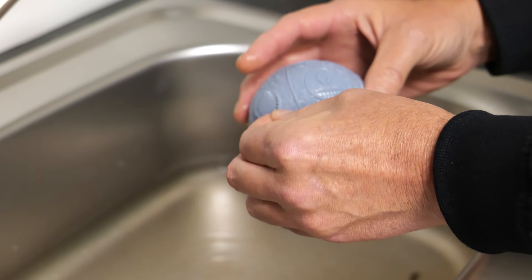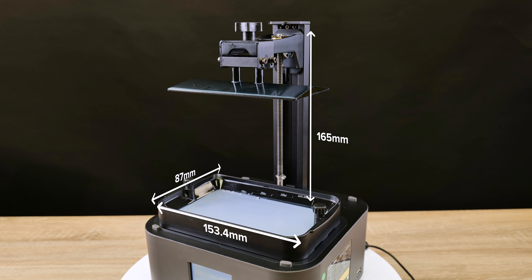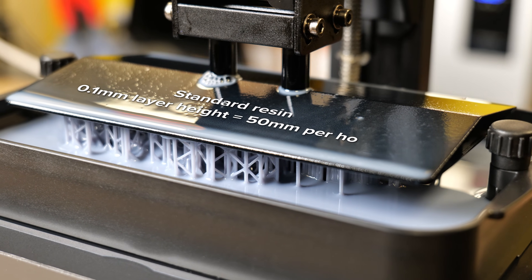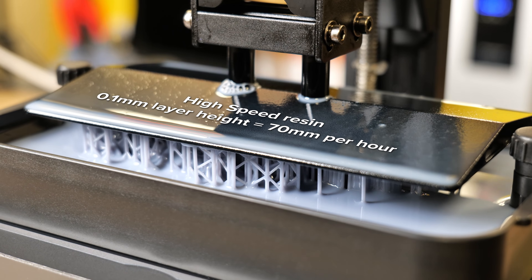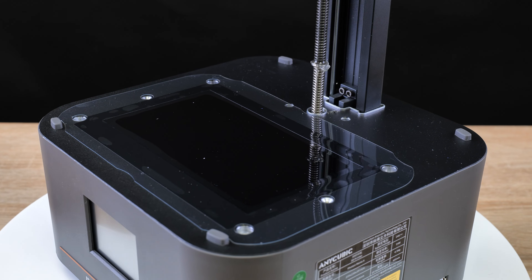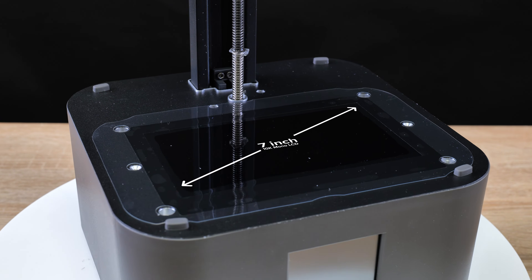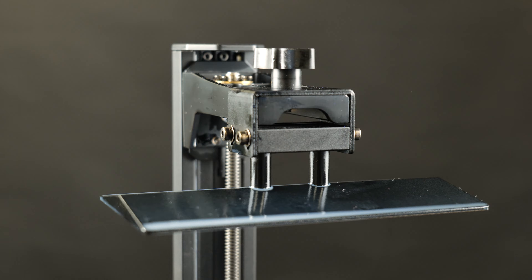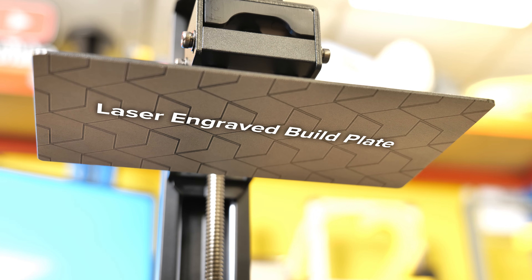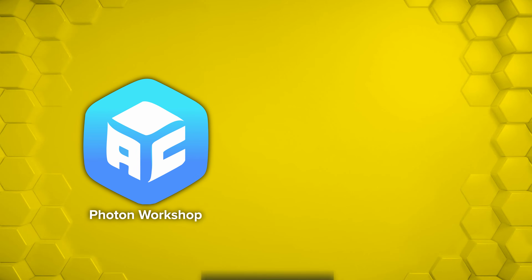I will go over some key specs for the machine. We have a build plate of 153.4 millimetres by 87 millimetres with a Z height of 165 millimetres. Printing speed: a claimed standard resin at 0.1 millimetre layer height will print at 50 millimetres per hour. High speed resin however they claim will print at 0.1 millimetre layer height at 70 millimetres per hour — quite impressive. We have a 7 inch 10k mono LCD fitted, an XY resolution of 17 by 17 microns, a 2.8 inch TFT touchscreen control, and a 4-point manual leveling system. We also have the Anycubic laser engraved build plate for excellent adhesion. The slicing software mentioned on their website is Photon Workshop, however I did use Lychee Slicer.